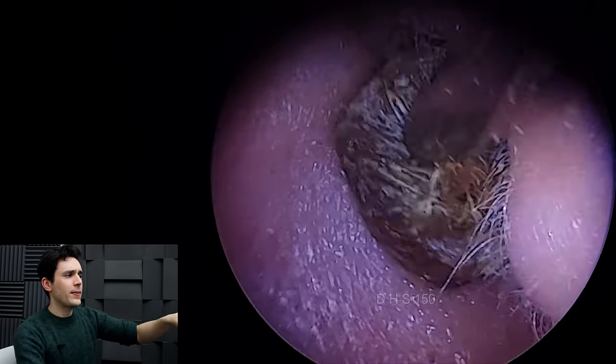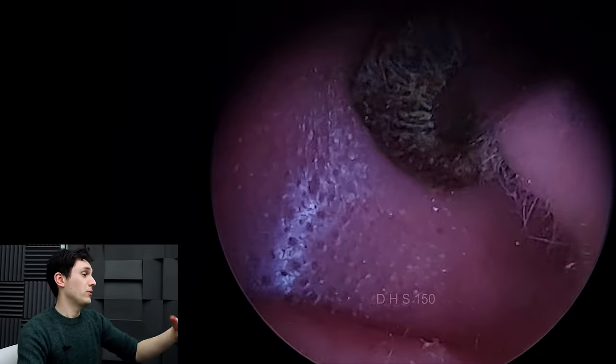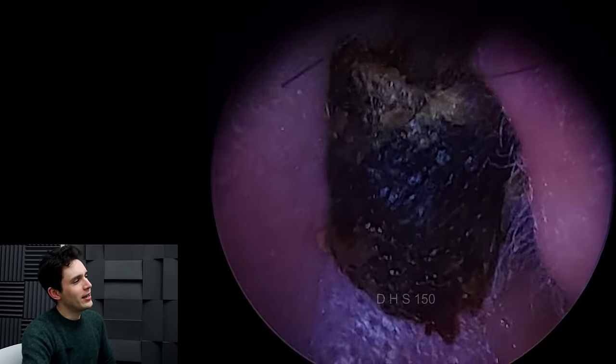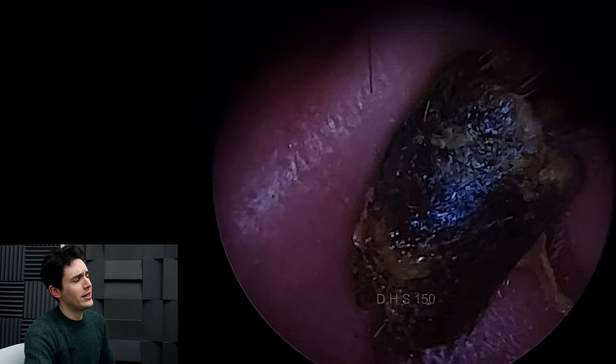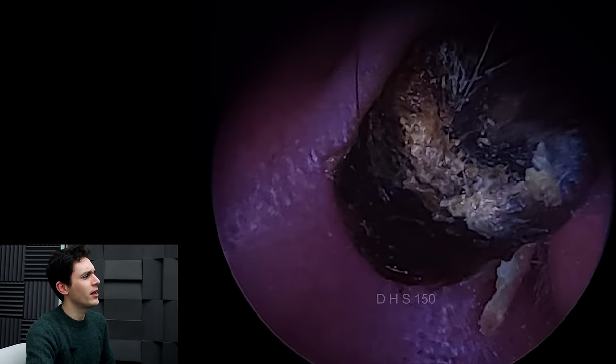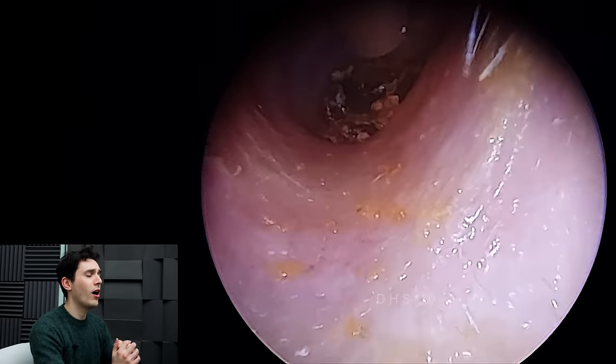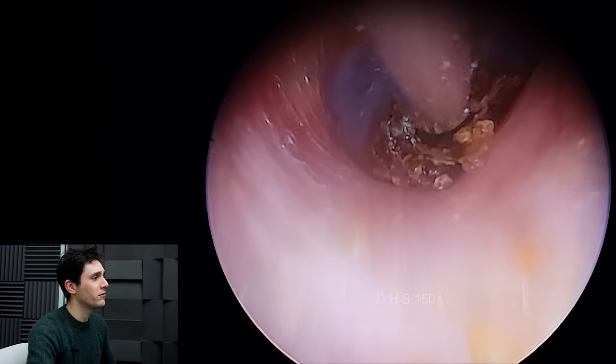But I wasn't expecting this. Judge for yourself when it comes out. It is like a cylinder — a perfectly shaped cylinder of just, you know, hard as nails stuff in there.